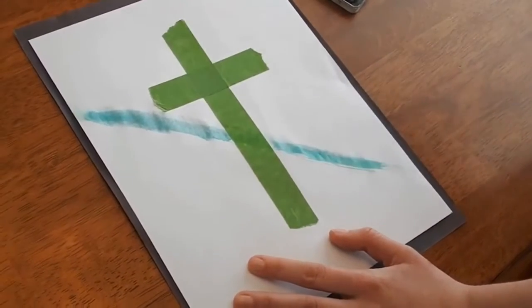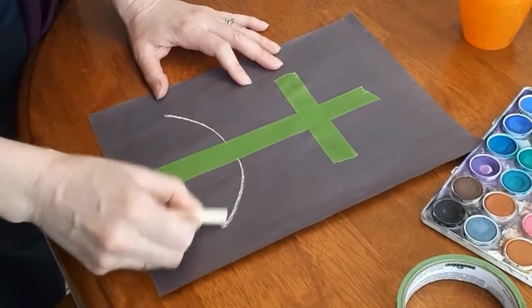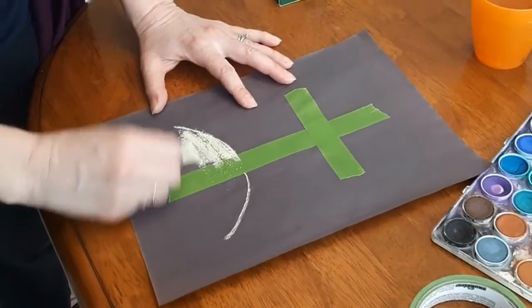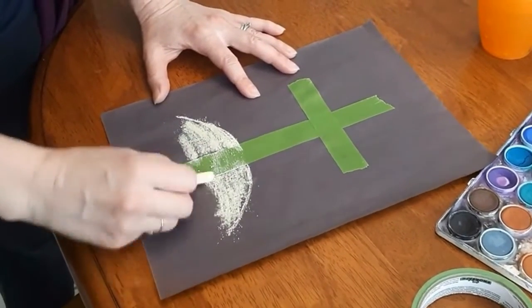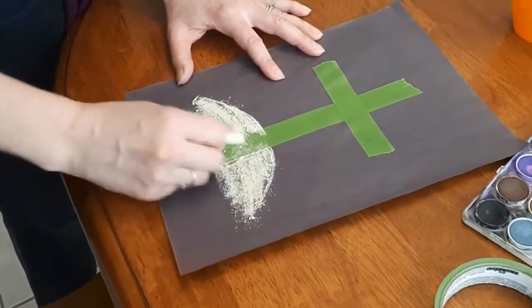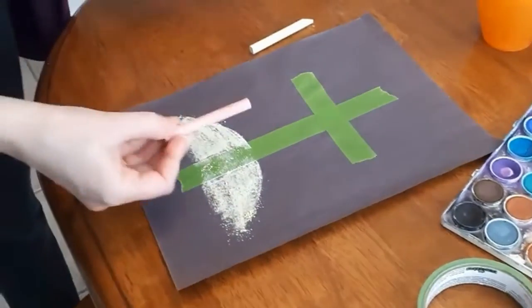For this chalk one, I decided to do a sunrise — or I guess it's more of a sunset actually. I'm going to start with the sun and then add some other colors.